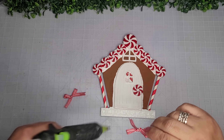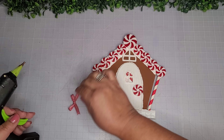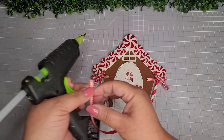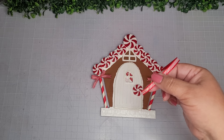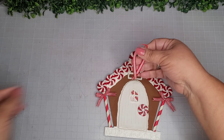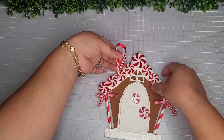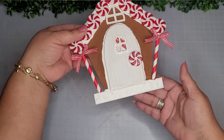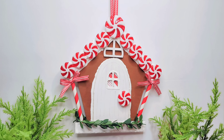Here are the little bows I've made out of ribbon from Walmart — just like little lollipops holding up the roof, adorable! Now I'm taking another piece of ribbon to make a hanger and adhering it to the very back of the house. I also add some greenery to the bottom of this little house, and here's how it looks and the closer look at the final reveal.